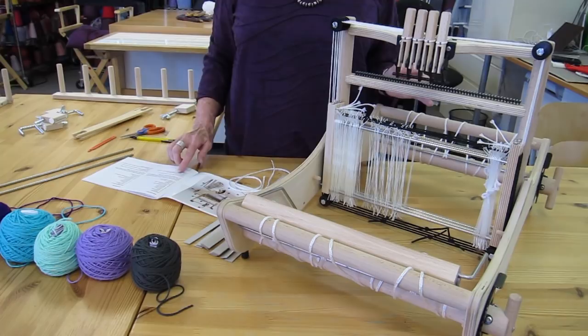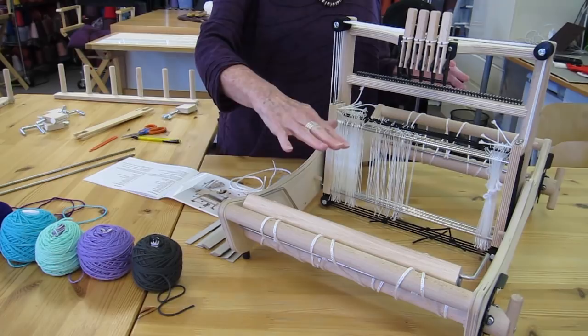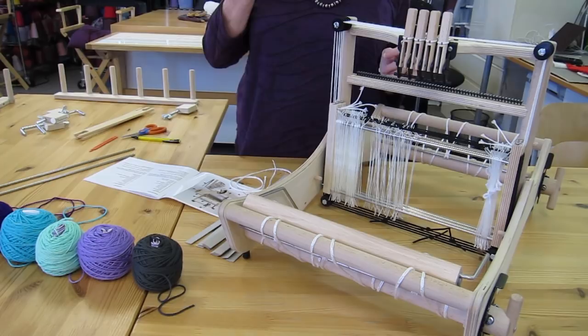I keep referring to the manual that comes with your loom so that I'm telling you all these things in kind of the same order. The combination of the warp threads and the weft threads is what makes your cloth — so that you have interlaced threads like this.